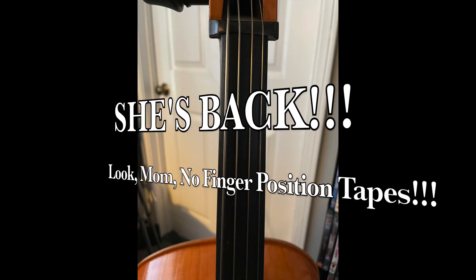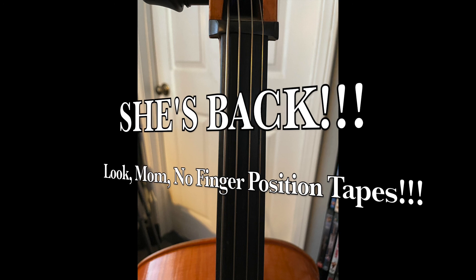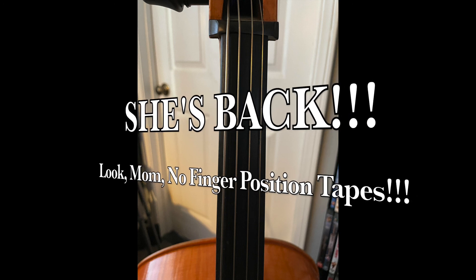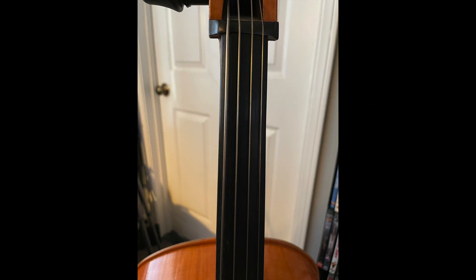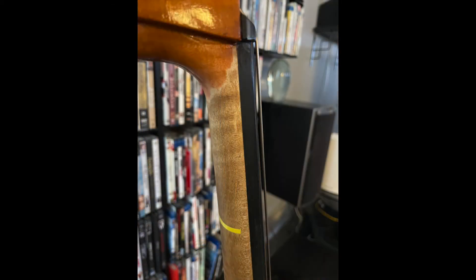About a month ago I saw this YouTube video I follow — an Adult Cello YouTube video — and he suggested that if you've even started to think about removing the finger position tapes from your cello, that's the time to do it. And so I did it. The only thing I did was to leave a little piece of tape on the back of the cello neck where my thumb should go, and that kind of helps you know that's about where your second finger should go. It does feel much better without the tapes when you're playing, so it's a step up.